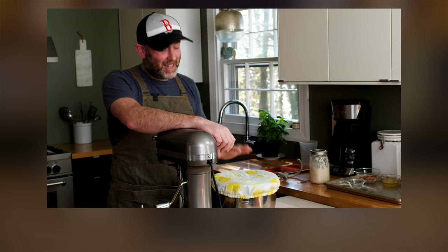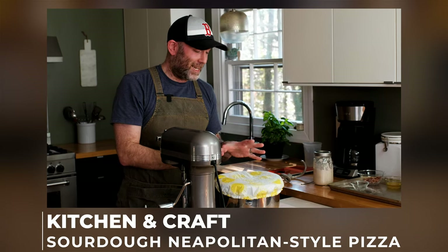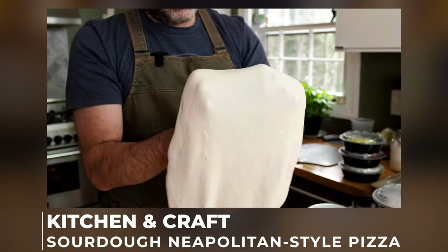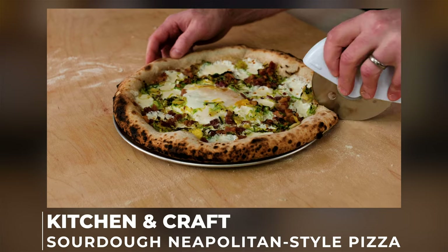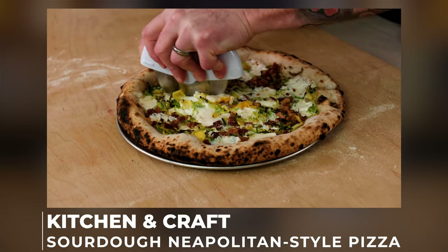This video is in collaboration with Tim over at Kitchen and Craft. On his channel he's making a sourdough Neapolitan style pizza baked in his Ooni pizza oven, so be sure to head over there and check that out once you're done with this video — it'll be the first link in the description below.